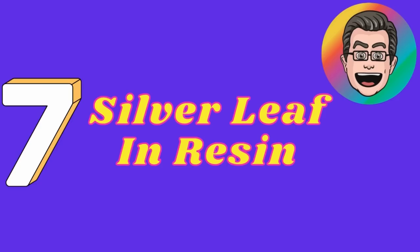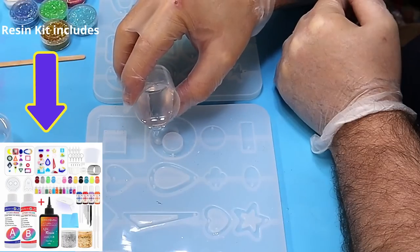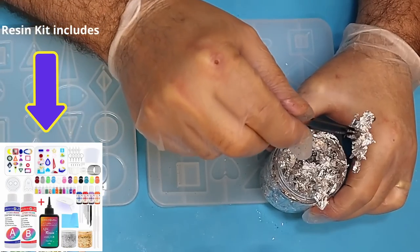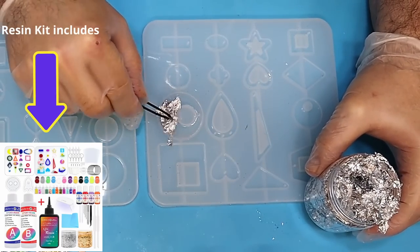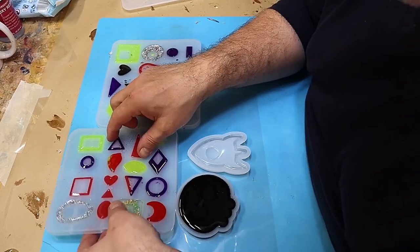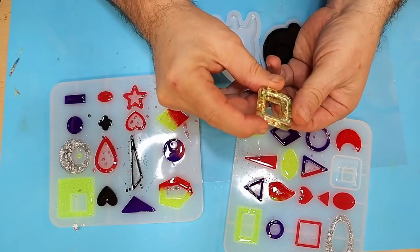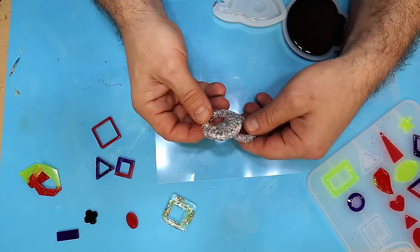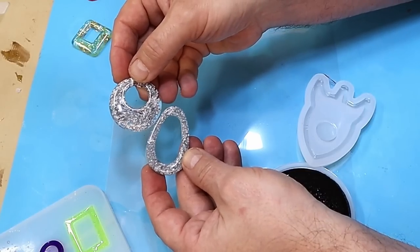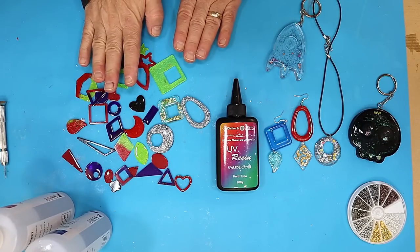At number seven is the silver leaf in resin. I love silver leaf and I love gold leaf. If you buy my kit it comes with a pot of silver and gold leaf, as well as all the resins and moulds that you need — and this is actually a mould from my kit. It really cures up beautifully and hard. I think there's something opulent and luxurious about gold and silver leaf in resin, and these have come out looking great. So you get all this and a lot more in my kit.